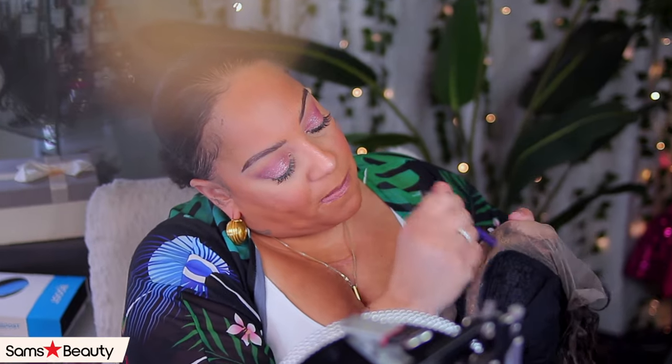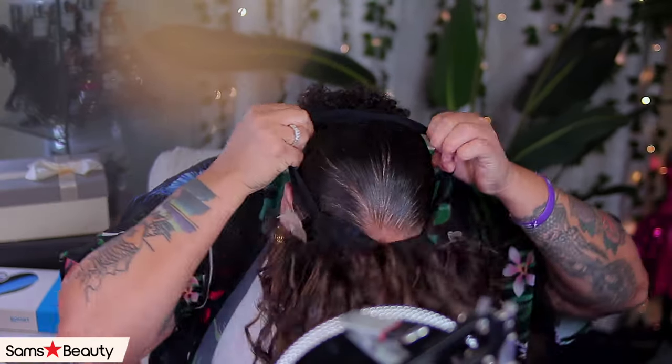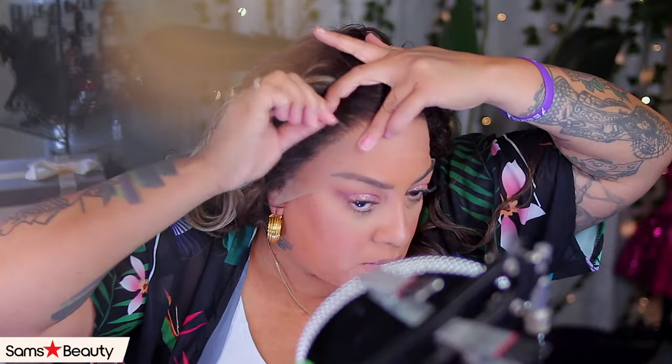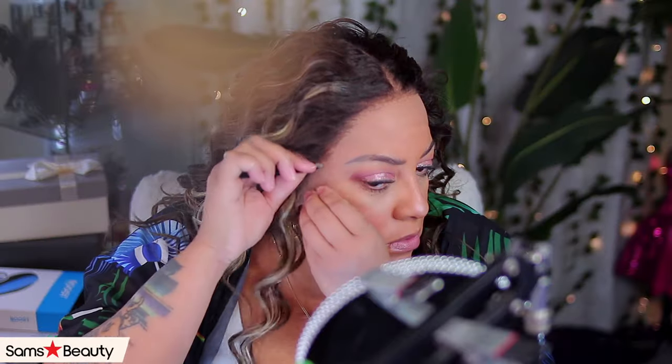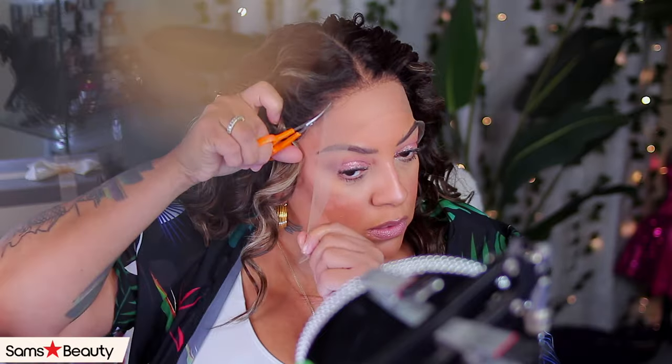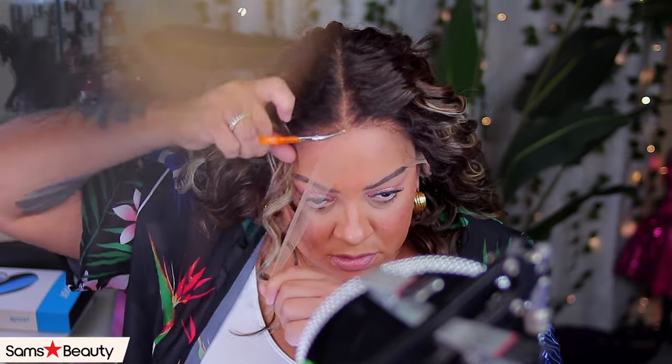I decided I was gonna go ahead and put some concealer on the unit prior to putting her on. As you guys can see, I'm squeezing her in. The hairline wasn't that bad — it is melted, it is a little bit pre-plucked, but I do like a little bit of scalpage look.